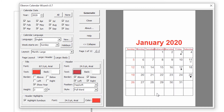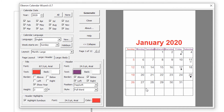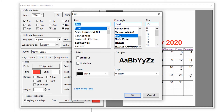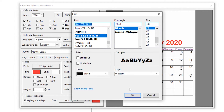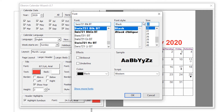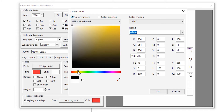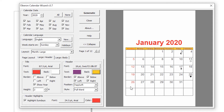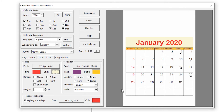Here is our text color. We change to this color. We can also change the font size — by default it is 25, just go to 20 and change the font size. Here is the background color — we change the color to light yellow.